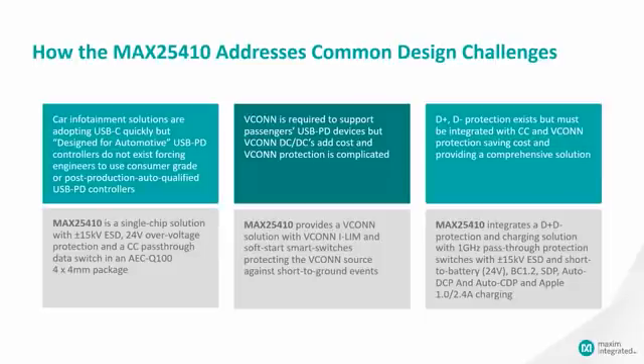As mentioned, we also integrate the traditional D+ D- interface into this device. A single chip — the 25410 — solves all three of these problems.